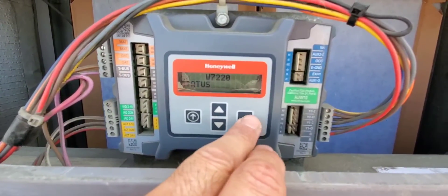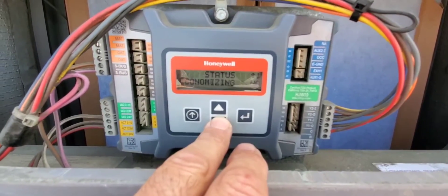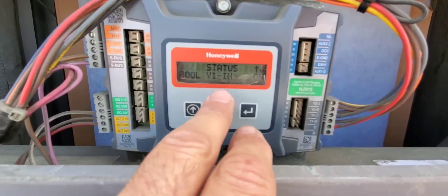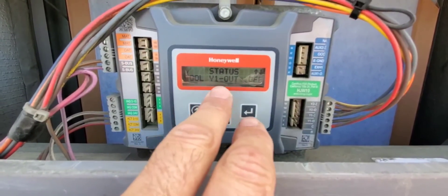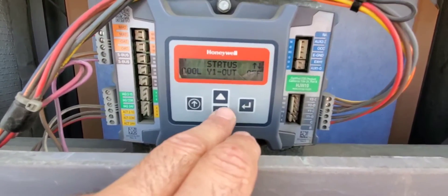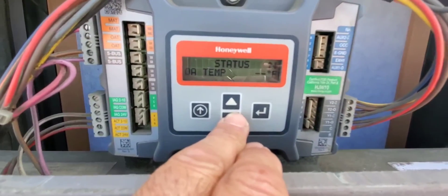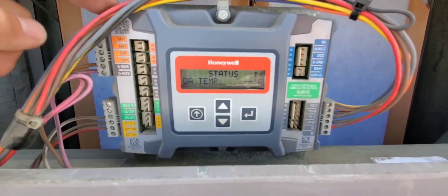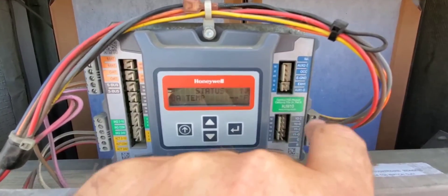We're going to pop into status. It says economizer available: no. Economizing: no. Occupied: yes. Y1 in is on — that means it's getting a signal here. Y1 out is off — that means it's not sending a signal back to the compressor. If we go look at what the outdoor enthalpy sensor is reading — nothing. It doesn't know what the temperature is, so it can't decide how to act. I'm going to show you what happens when we take the two wires and jump them out.